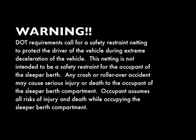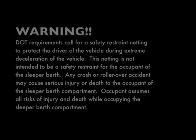Warning. In the interest of safety, we must issue this warning. Department of Transportation requirements call for a safety restraint netting to protect the driver of the vehicle during extreme deceleration of the vehicle. This netting is not intended to be a safety restraint for the occupant of the sleeper berth. Any crash or rollover accident may cause serious injury or death to the occupant of the sleeper berth compartment. Occupant assumes all risk of injury and/or death while occupying the sleeper berth compartment.